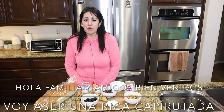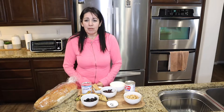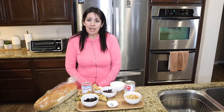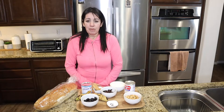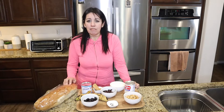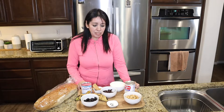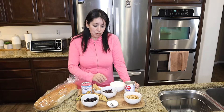Hi family and friends, welcome back. If you're new, my name is Maricela and I want to welcome you. I'm glad you're here. Today I'm going to make capirotada — this is a bread pudding that is usually celebrated for Easter, for La Pascua. It's a very delicious bread pudding made with spices.